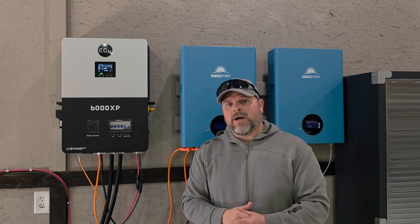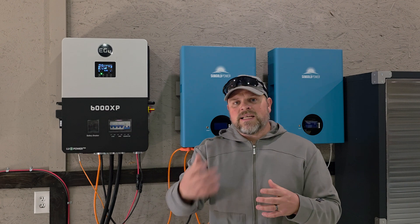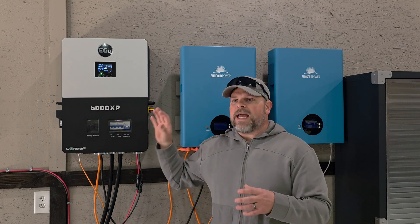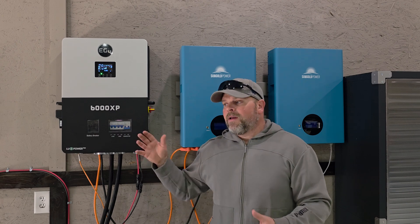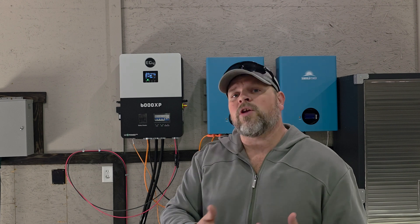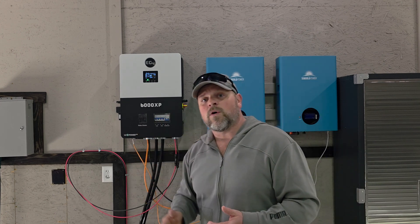I'm not advocating you put this in a dusty environment — you should not. I'm just saying it performed well in my environment and is still performing well. That environment has changed and it's no longer as dusty. It performs well in a dusty environment, but if that's going to be consistent, you need a different inverter. If you're looking to get into solar at an affordable price and still have a quality inverter, the EG4 6000 XP is definitely one you want to add to your watch list.